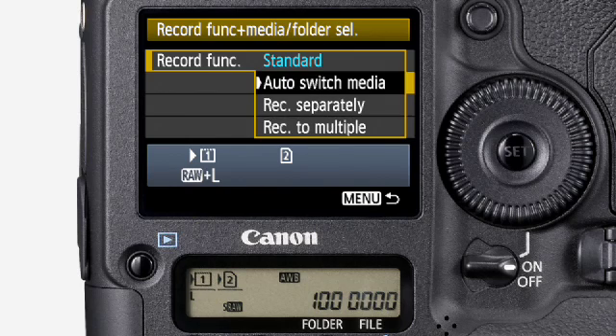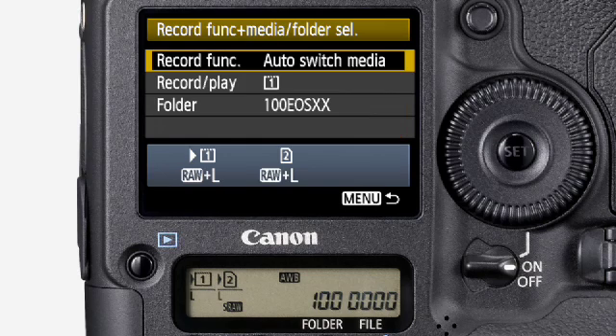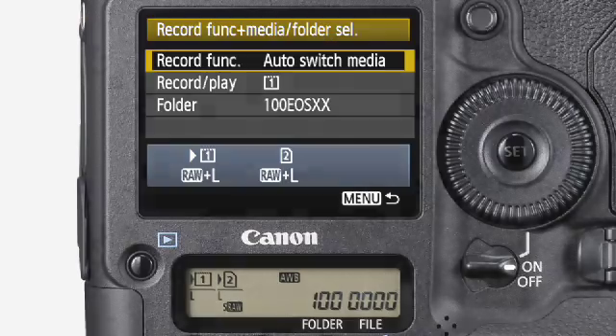You can also set the camera to use the second card only when the first card is full, even if that happens in the middle of a 10 frame per second burst. You can even record your images directly to an external USB storage device when using the optional wireless file transmitter.